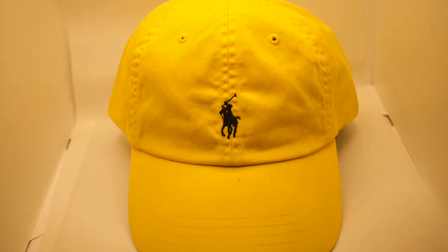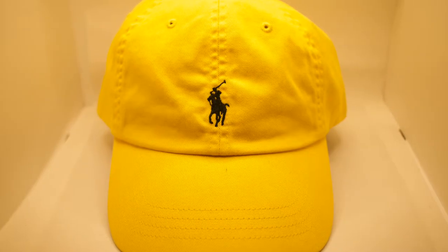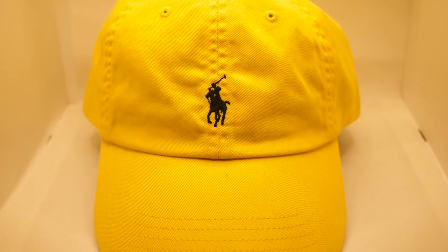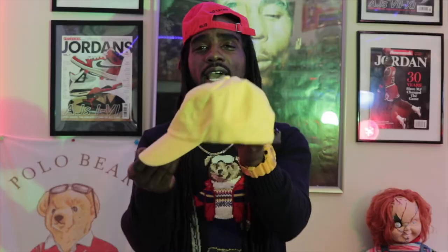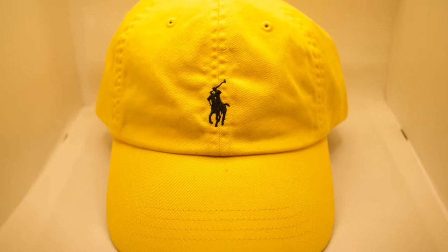This next hat I consider a nice spring or summertime hat. What better hat than the all yellow polo dad hat — black horseman stitched in the front, all yellow cap, polo stitch to the back with the leather strap, and the black horseman on the front. This all-yellow with the black horseman polo dad hat is just a mean, wicked summertime piece.